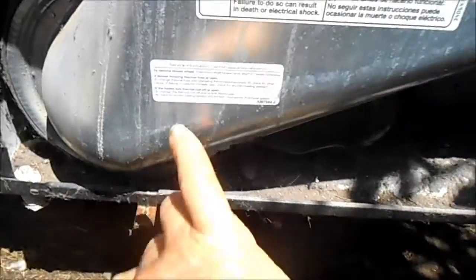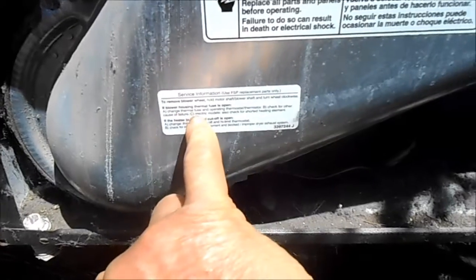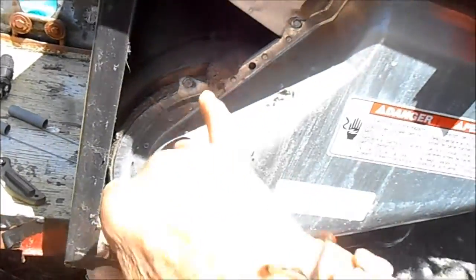There's also the service information here - it's the high limit thermostat instructions. If your thermal cutoff is burnt out on your heat element, then you need to replace both the thermal cutout and the high limit thermostat. What I normally do is take these off here.